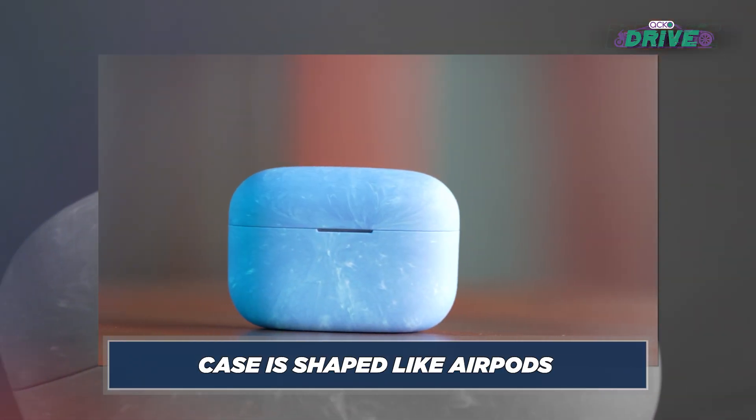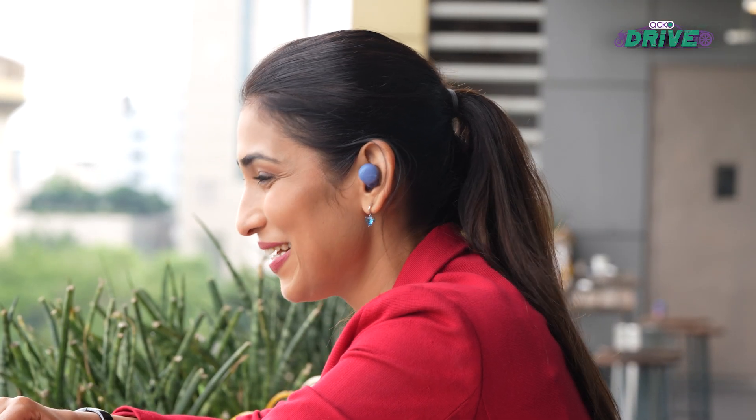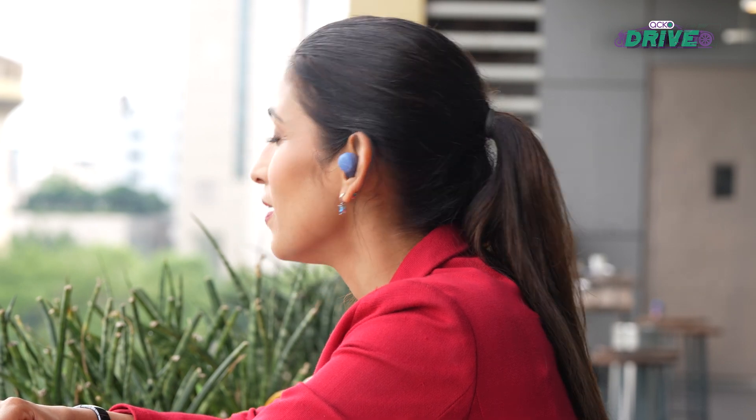The case also gets a USB Type-C charging port, which is very convenient, and it can easily fit in the pocket of your jeans. I have to add that I love the matte finish on this.